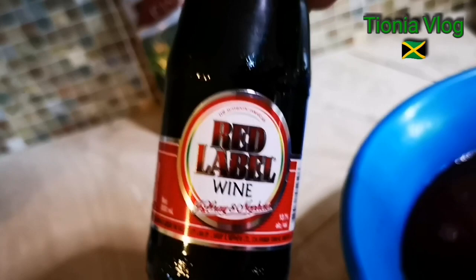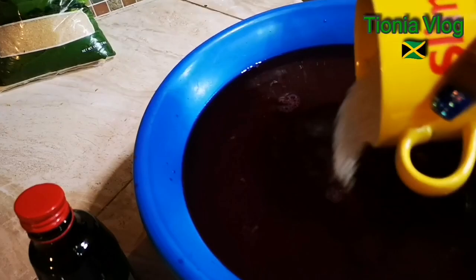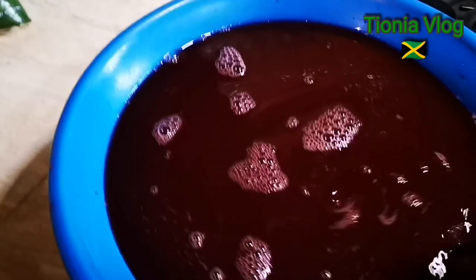Now I have some cane sugar over here guys, I'm going to add it in. And I'm going to put the whole bottle of this red label wine in it — or maybe half, we'll see. I have about a cup of sugar. You can sweeten it to taste. You can add more or less. I think I'm going to do half of this for now.